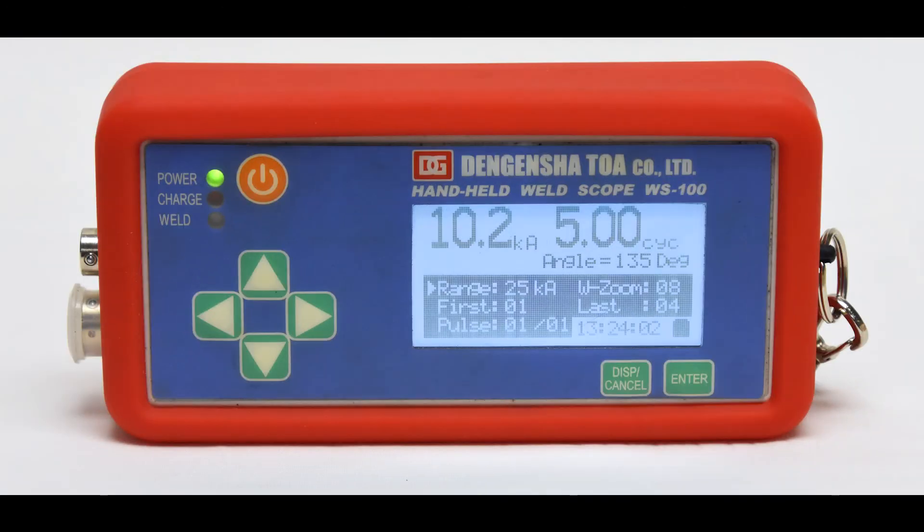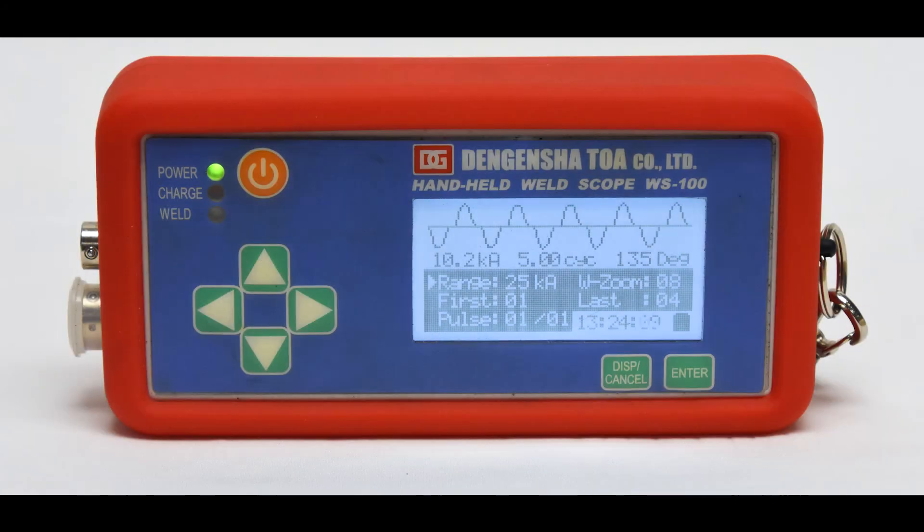In the first screen, you can now see the weld current and weld time are most prominent on the display. You may also set the current range, preset which weld impulse to capture, and define the start and finish segment of the weld to be displayed.